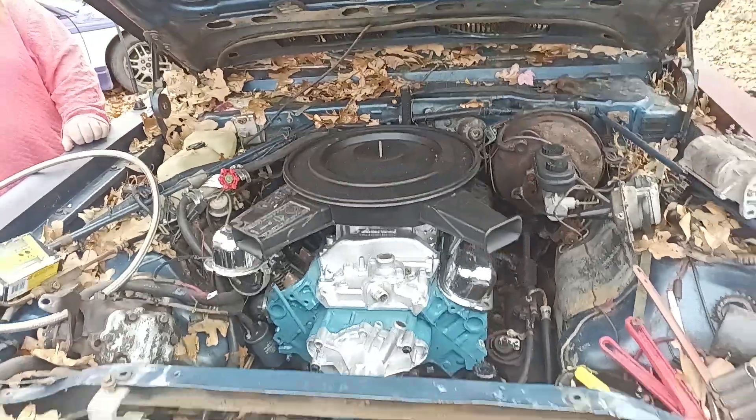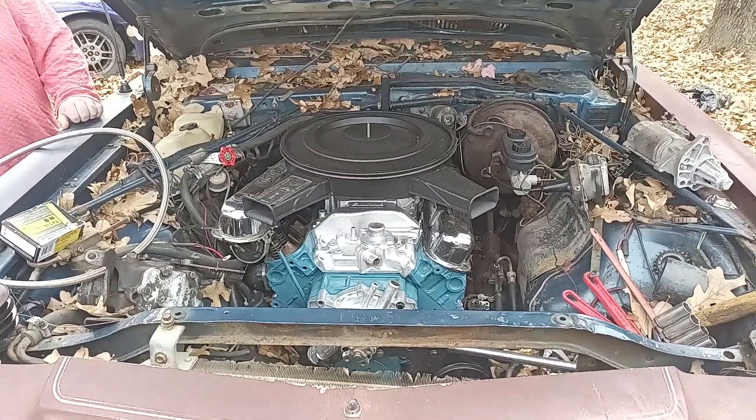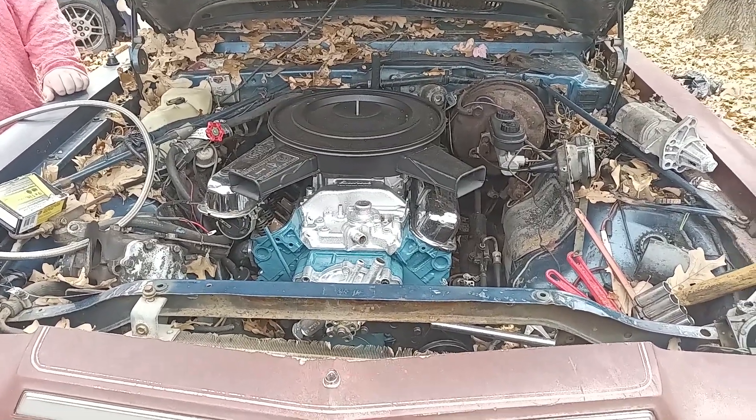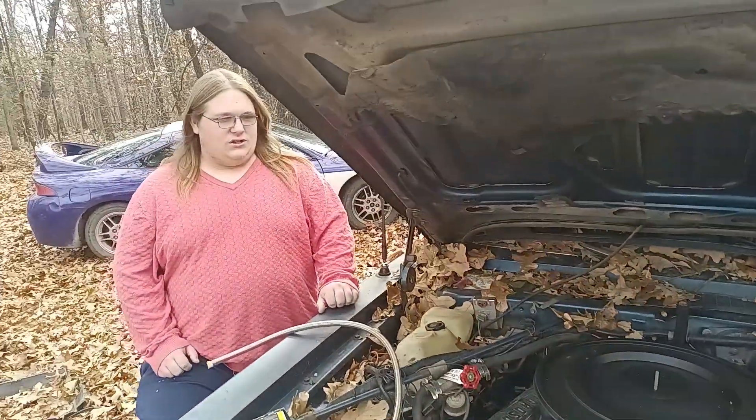I want to thank you for joining us. Like I said, we haven't worked on this little car in a little bit, but it's not because we're not working on it. It's just, you know, got too many irons in the fire, right? Yes sir. Yep.